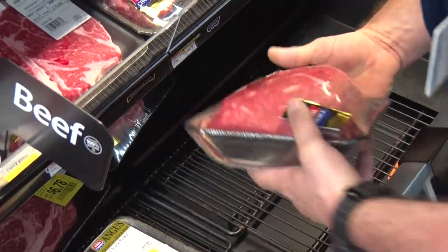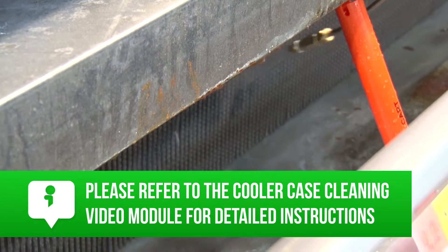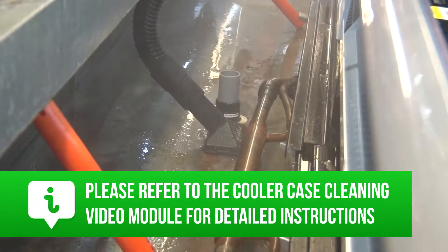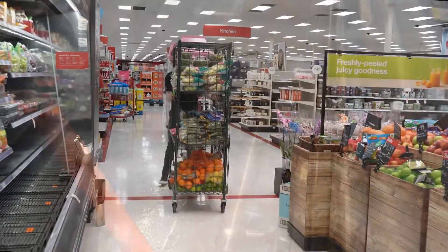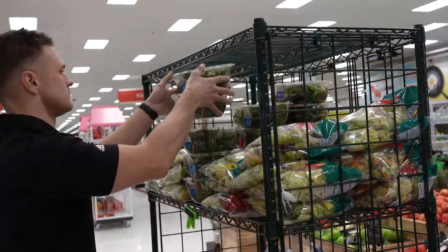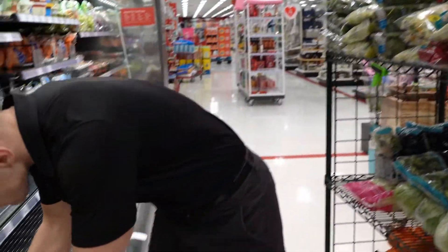Once the cooler case has been cleaned, we're ready to restock the unit with product. Please refer to the cooler case cleaning video module for detailed instructions for cleaning the cooler case. To restock the case, wheel the rack from the cold storage to the cooler case and replace the product in the reverse order from which it was removed.